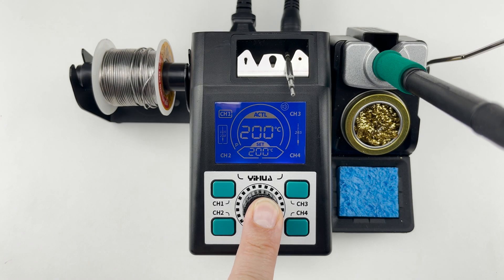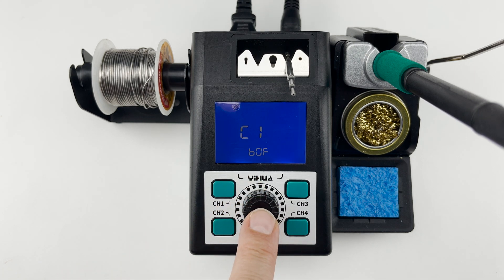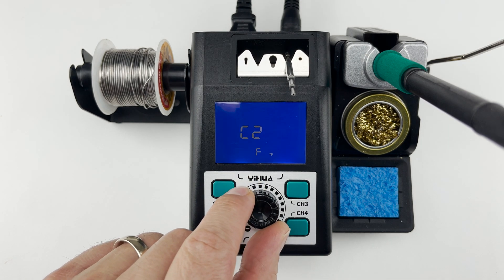With the single press on the dial, you will enter the menu to switch the sound on or off and to change between Celsius or Fahrenheit units.